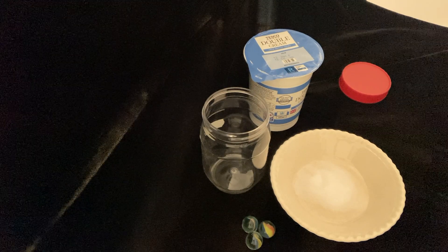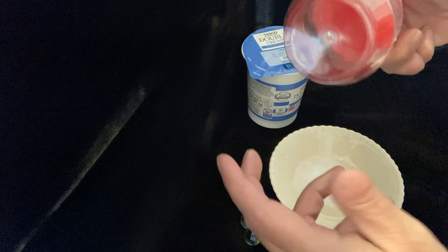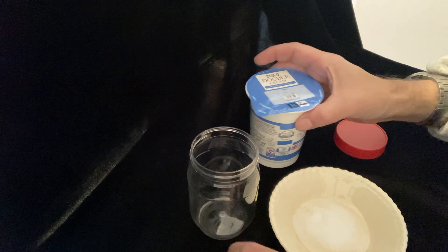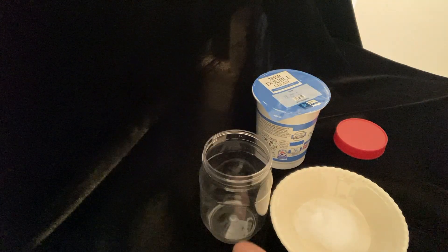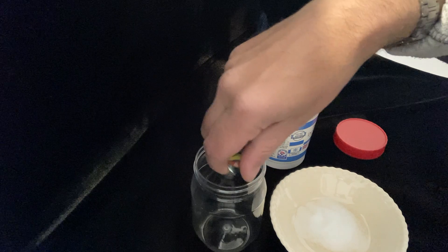Hello there, we're going to make some butter today. What you will have from your project pack is a plastic bottle or jar like this with a screw top, some marbles, and you will have got yourself some double cream and a little bit of salt. Remember to have washed all of this beforehand so that it's nice and clean, and wash your hands.